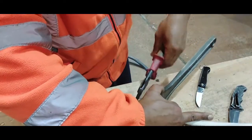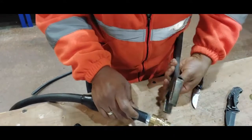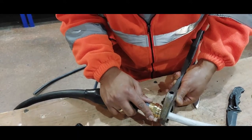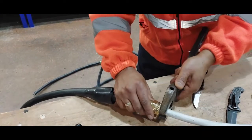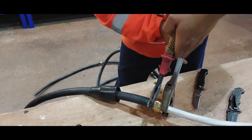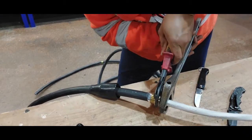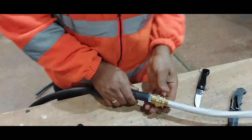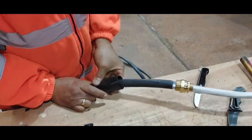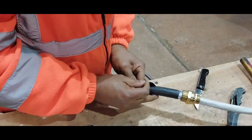I haven't got a 36 spanner here — that's the size required — so I'm going to use a grip to tighten it while this one keeps it steady. It's tight now; you can see it's not going to pull out no matter what you do. That's done. Now the lower part of the locking nut goes in here.